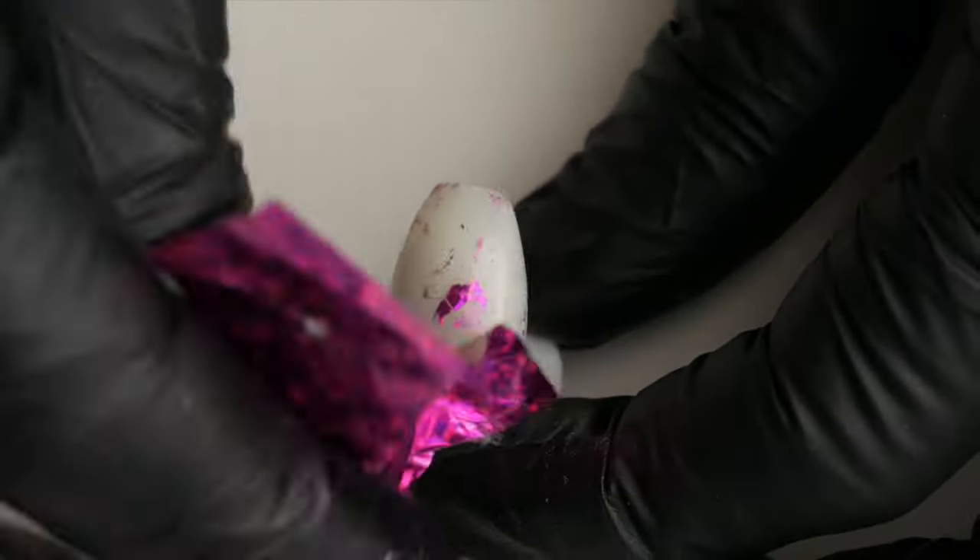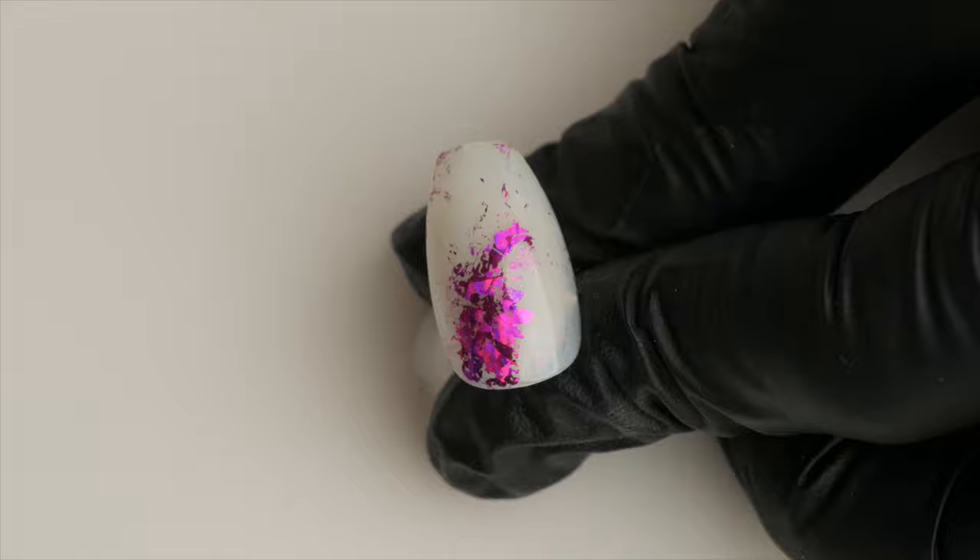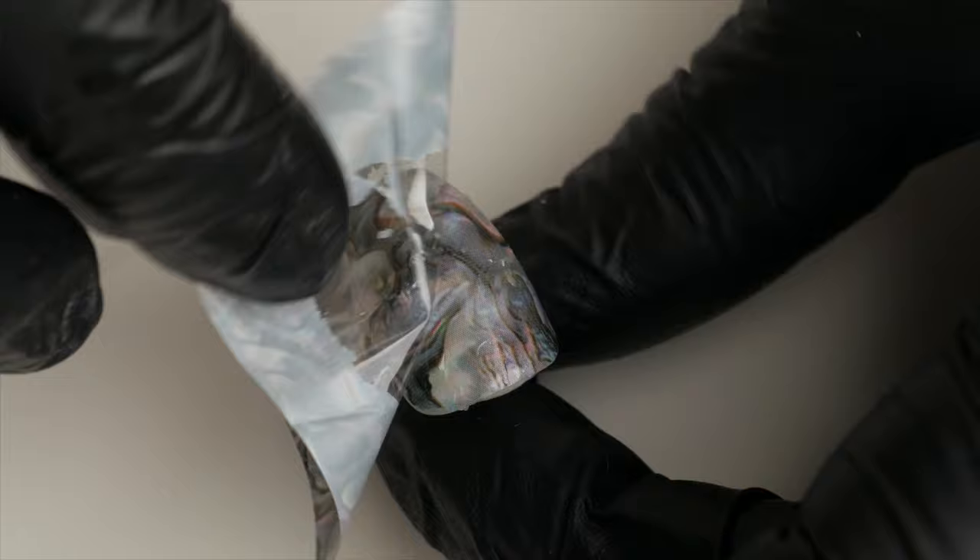Are you having difficulties using nail foils? Do they transfer partially and with a crackle effect? Do you dream for a product to give you a full transfer with your nail foils every time?